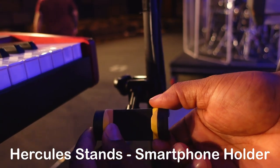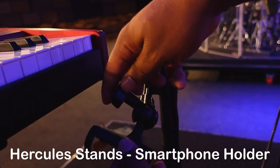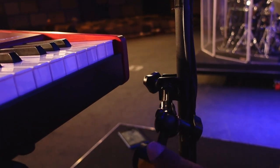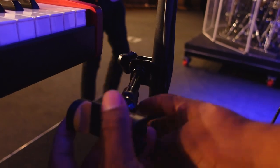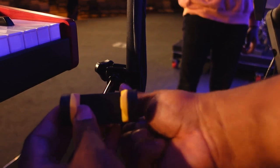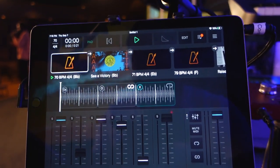We have the same flexibility with the smartphone holder as well. It has the same C clamp holder and the 360-degree ball joint, allowing you to get that perfect setup. I use my smartphone to look at my set list when I'm performing. It's out of the way, it doesn't take up so much space, and I can add it to what's already there, like my keyboard stand. So once again, I want to thank Hercules Stands for sponsoring this video and sending these amazing products. We use an iPad to run tracks.